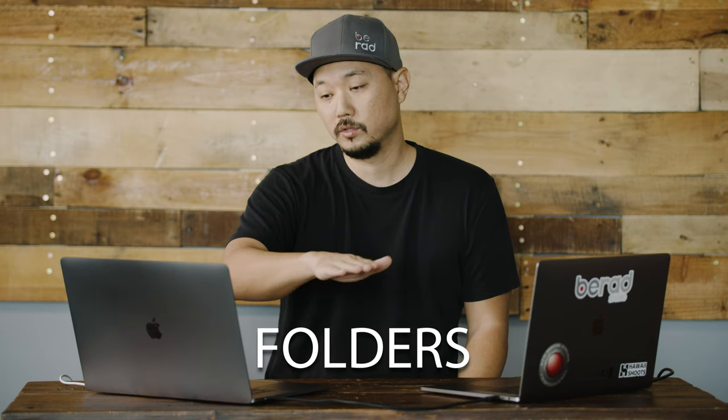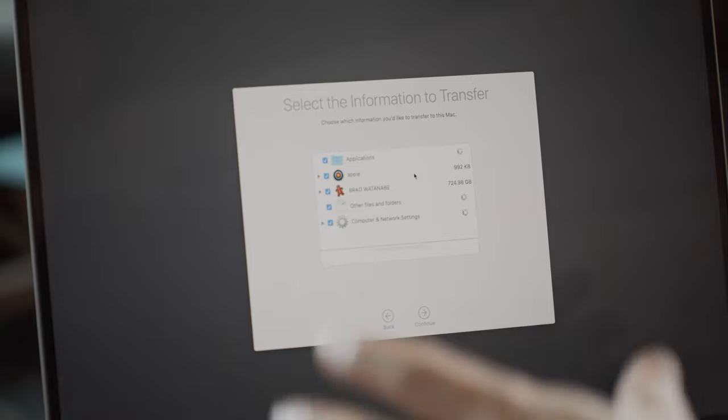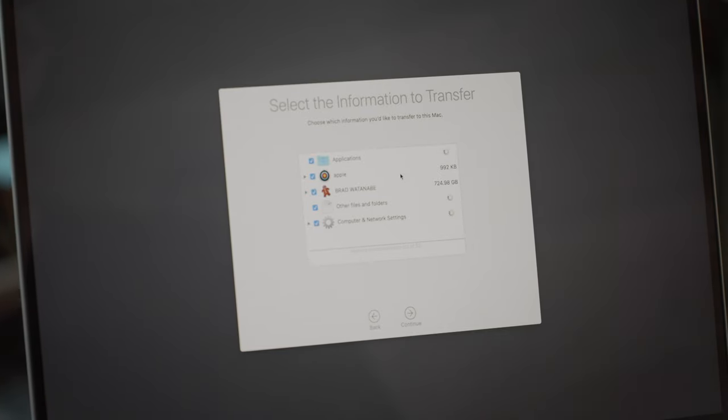If you have multiple users, you can transfer all of that information over as well. Just make sure the user you're logging in as and providing credentials for is an administrator, so you can transfer over applications, different users, settings, folders, and files. You'll see the system calculating how much data needs to be transferred from the old machine.